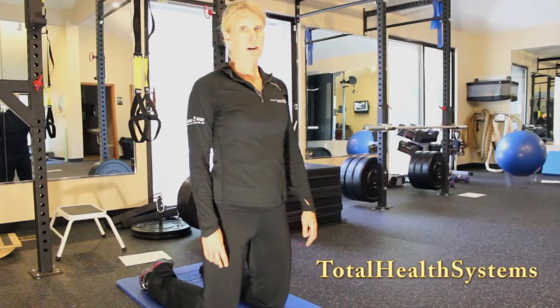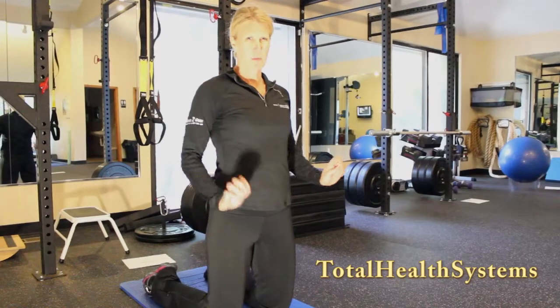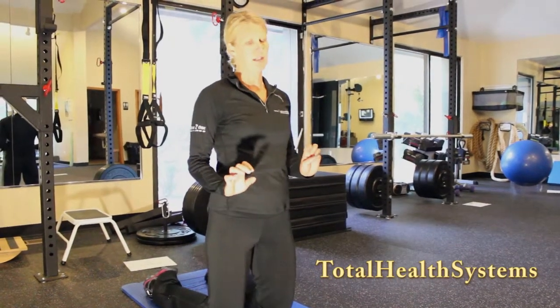This is kneeling thoracic rotation. It's important to use the breath to help you with the stretch on this one.